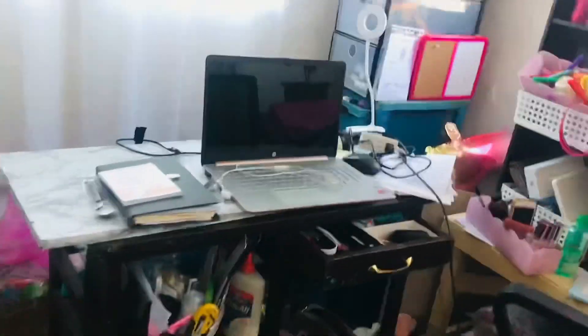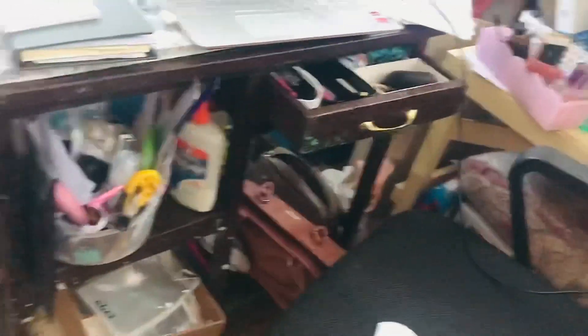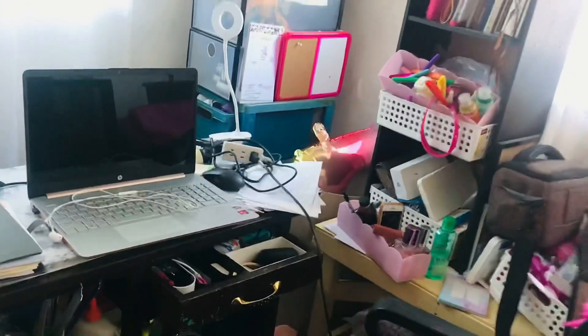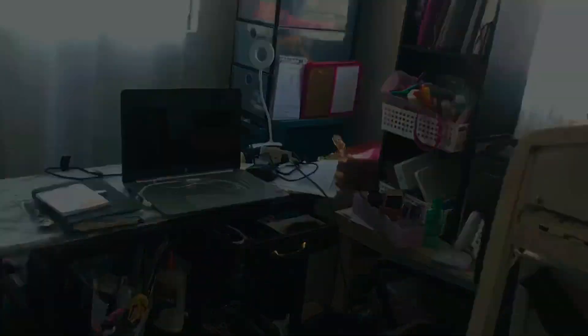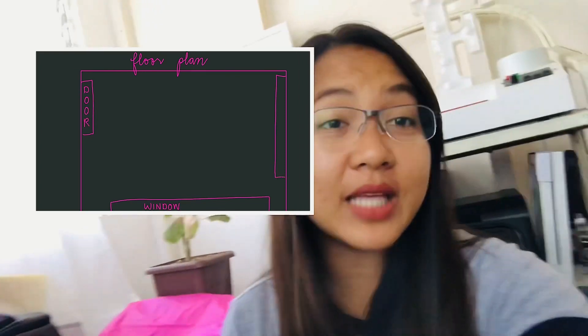I have some products here that I need to organize, and here are my crafting stuffs. Then I have here another crafting stuffs — it's really random stuff. So this is the before look of the home office slash closet.